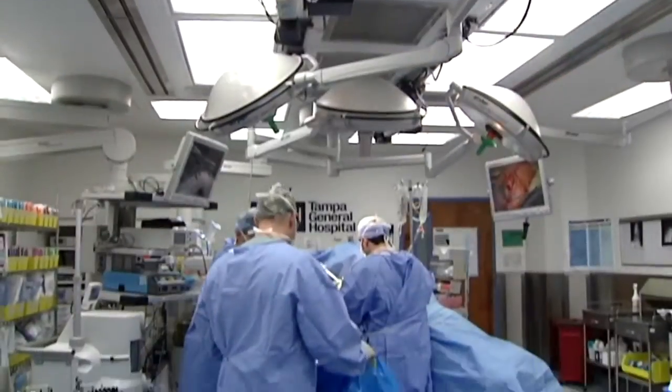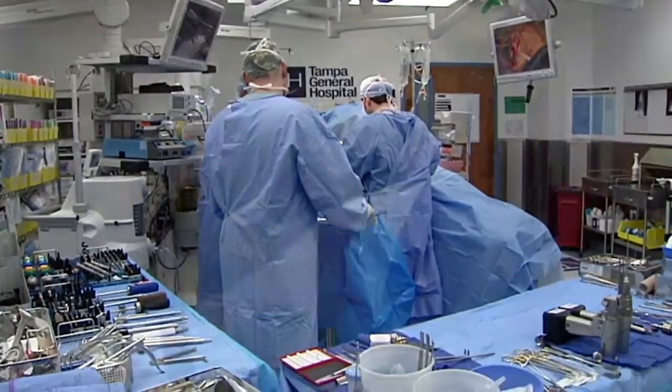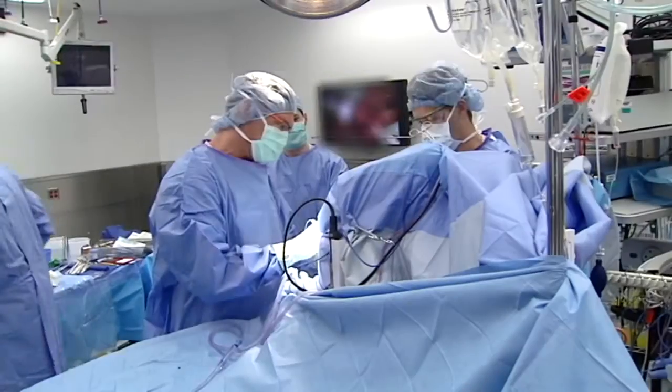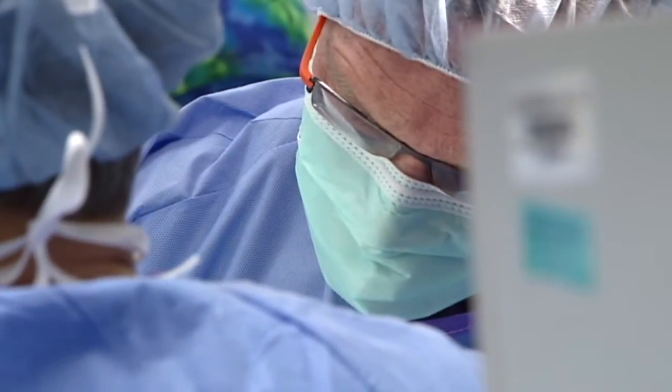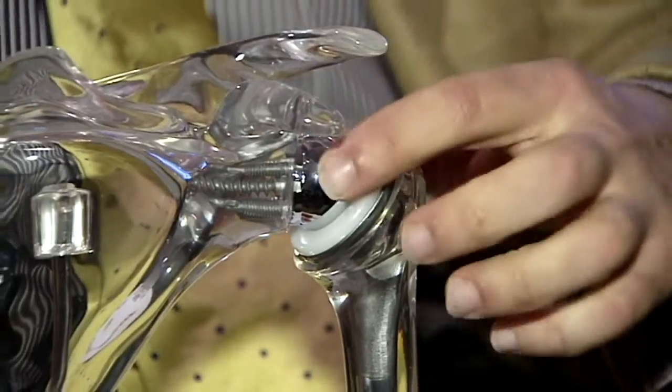This is the reverse shoulder replacement that I developed. Reverse shoulder replacement is a relatively new procedure that has been in the United States since 1998, which is when I performed the first one here in Tampa. There's a socket here and a ball here.